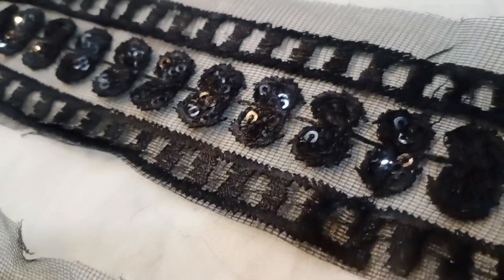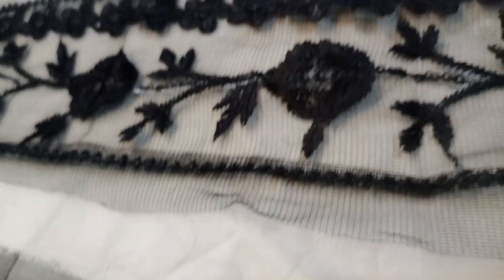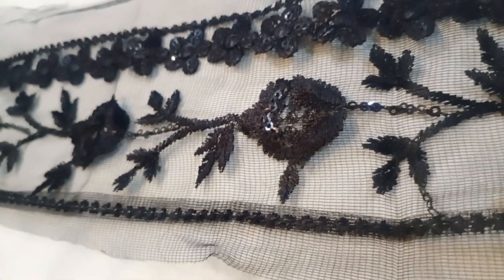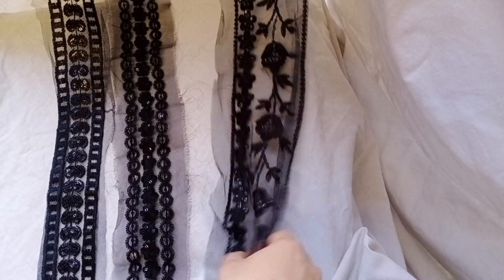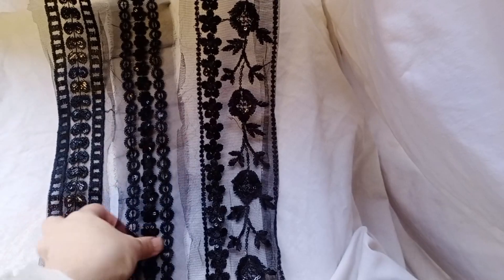Assalamualaikum, welcome back to my channel, hope you all are doing well. Our patches got news today and I will share this with you in this video. Different patches are available in black and blue variety, and I am showing this sequence with Rosia original branded patches.